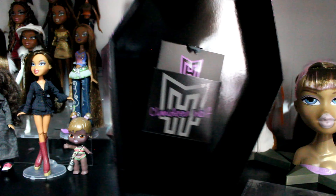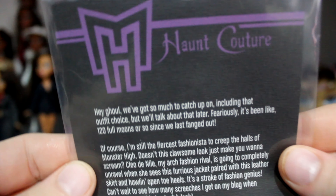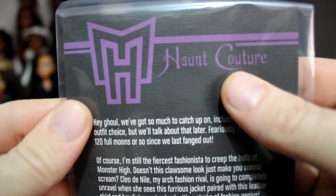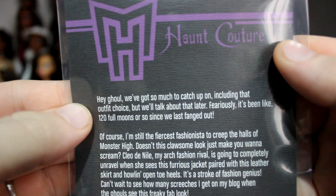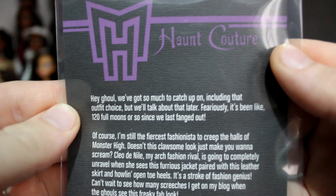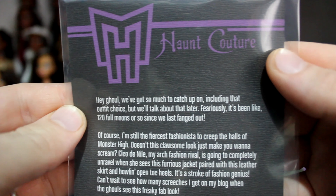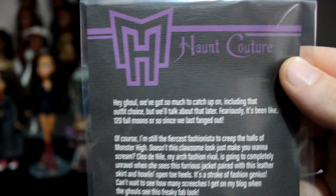I forgot there was stuff inside, so let's get into that first. This is her certificate of authenticity. On the bag it says: 'Hey girl, we've got so much to catch up on, including the outfit choice — but we'll talk about that later. It's been like 120 full moons since we last fanged out. Of course I'm still the fiercest fashionista to creep the halls of Monster High. Cleo de Nile, my arch fashion rival, is going to completely unravel when she sees this ferocious jacket paired with this leather skirt and howling open-toe heels.' That's Clawdeen's diary — you can find this online if you want to read it.